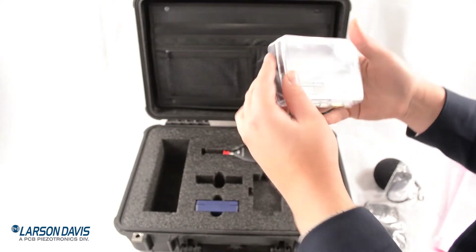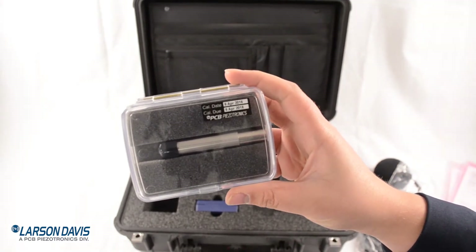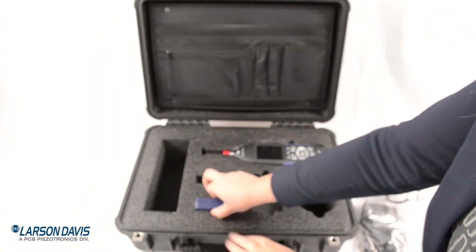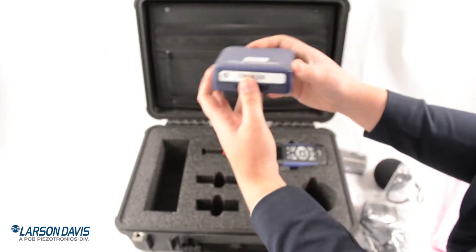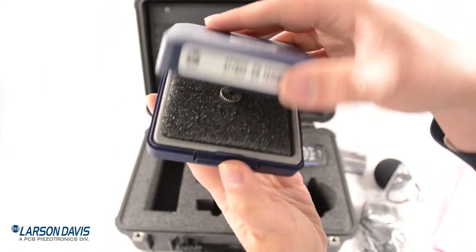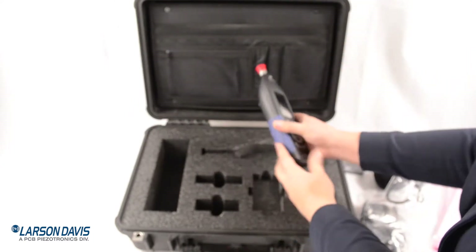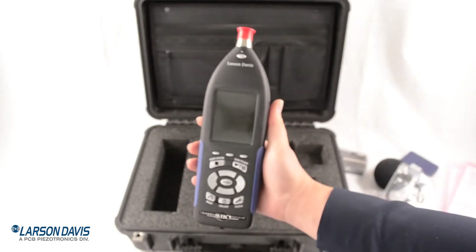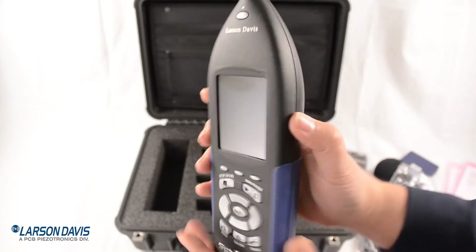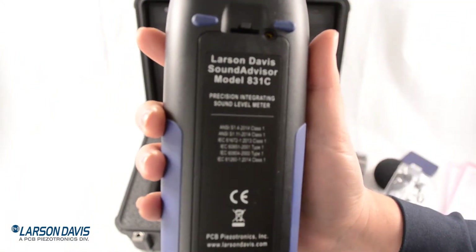Here's our pre-amplifier, the Pre-RM 831. And our last accessory is our microphone. You can always store them back in their cases to keep them safe and dust free. Now here is the whole reason we're here — the Sound Advisor 831C SLM. It's got blue grips and blue feet. And here's the back with all of your information.